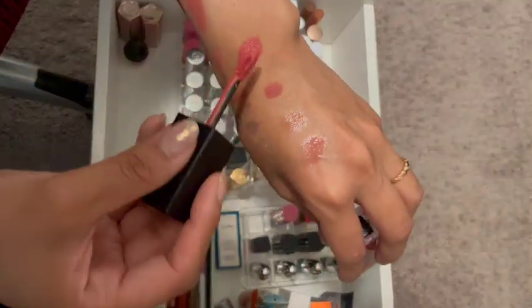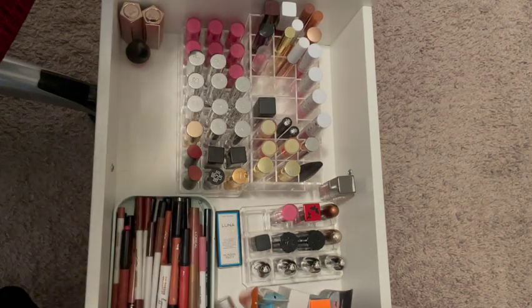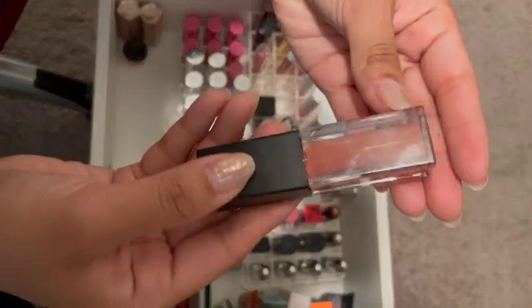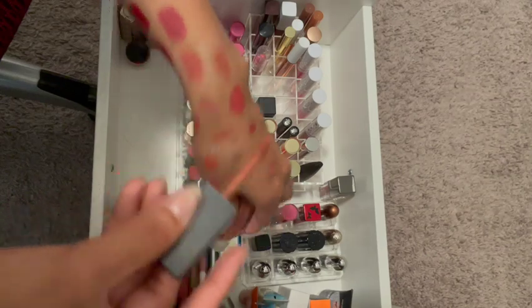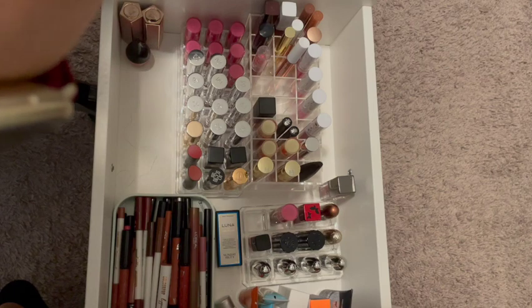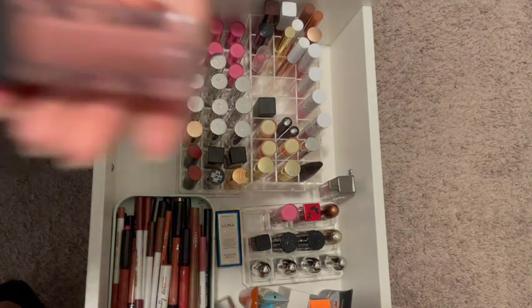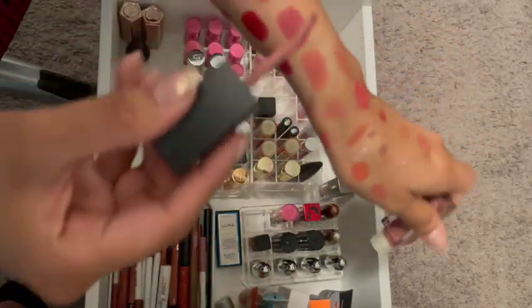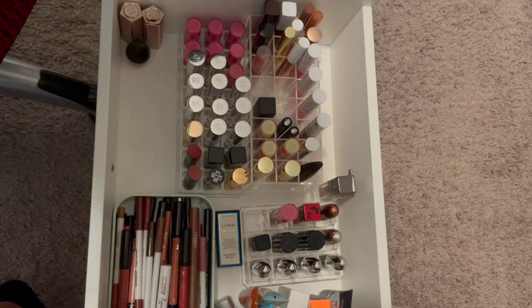Again dried out — oh, this one might not be dried out. This was probably a more recent purchase: Boss Up. Yes, I can keep this one. And this one's looking a little dry — you see that? It's dry, so that one's gone too. The color was really pretty — it's Yes Honey. I need to remember that one. All of these are very dry, so they're all gone. I just need to make a note of any colors that I want to repurchase, so it was Misconduct and Yes Honey.